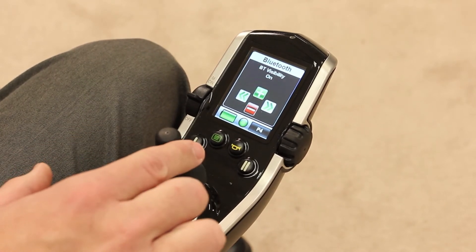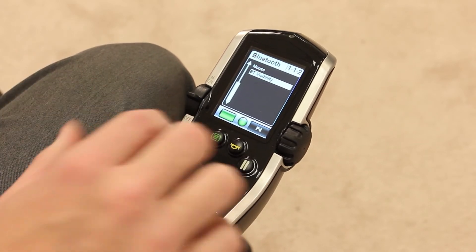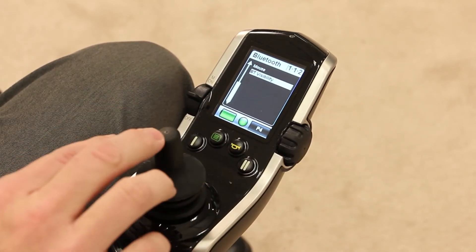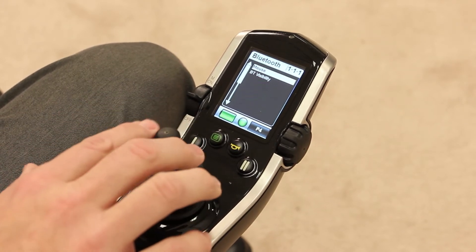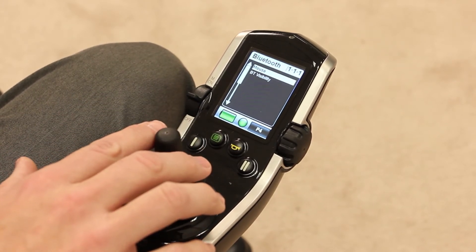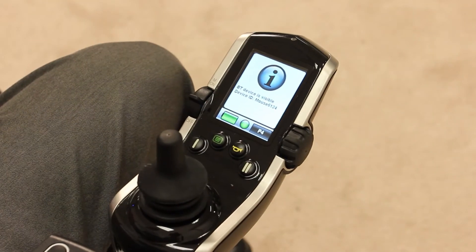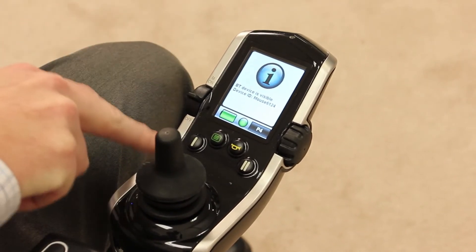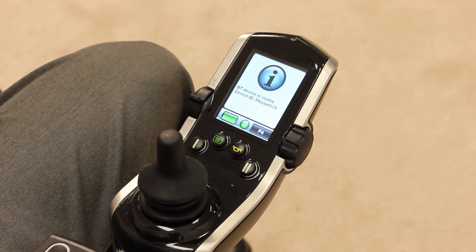We're then going to give a left command, which brings us back to this screen. We're going to give a forward command to highlight mouse and give a right joystick command to enter it. This screen is telling me that the Bluetooth unit in the hand control is looking for the device that it's going to sync up to.